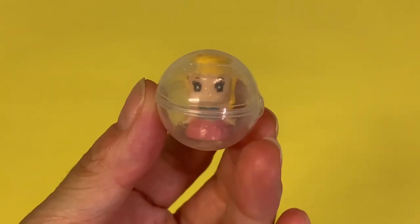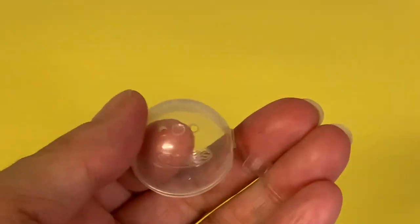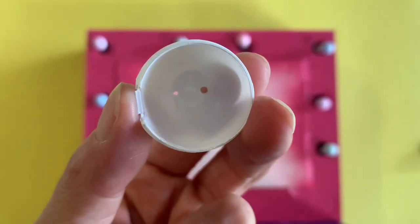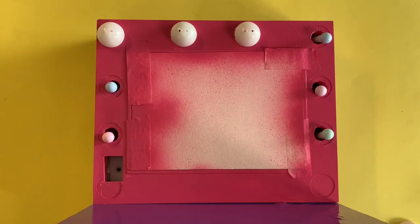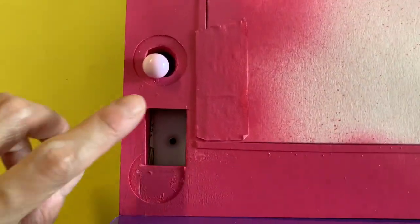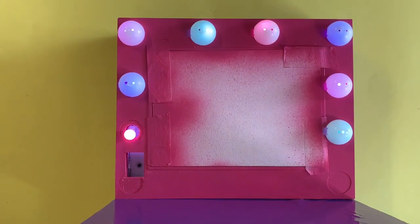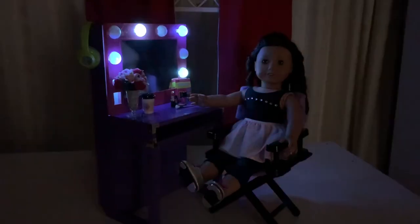Here we recycled an older set of Squinkies toys — they are adorable, but we just want the clear capsule. Cut apart to get two domes, paint white, then glue over each bulb for a light cover. Check everything is aligned correctly and enjoy the fun of your very own light-up theatre style mirror. It looks so, so good when the room lights are turned off.